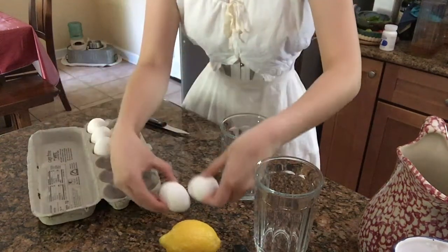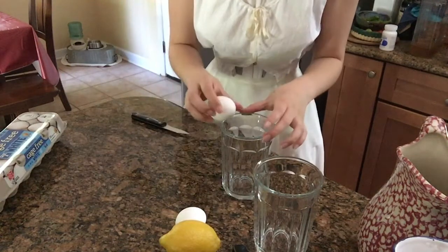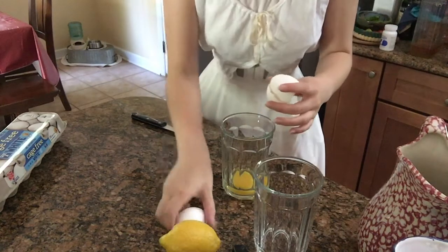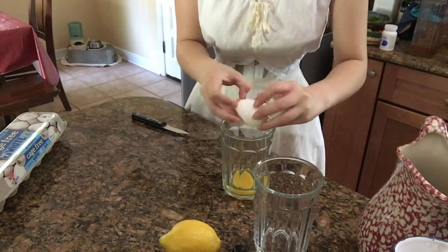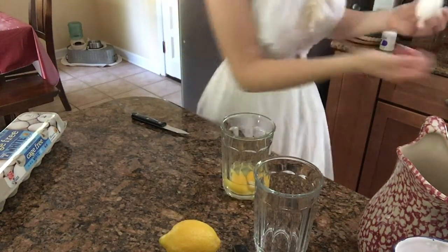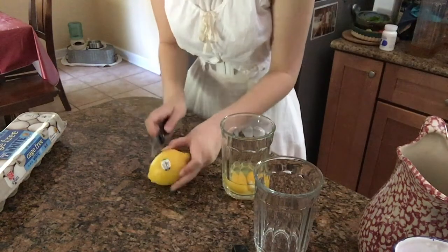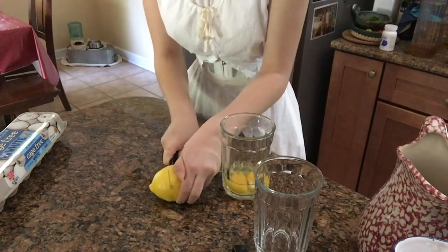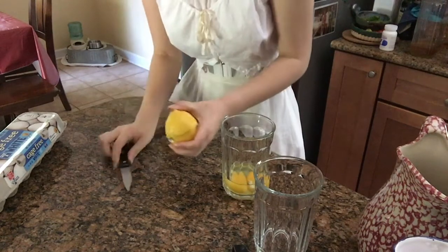The recipe calls for two eggs. I have used this recipe to what I considered great success before. Two eggs and lemon juice. I like the lemon juice a lot because I feel like it acts as an astringent and really cleans my scalp out nicely, which is the goal with a shampoo.